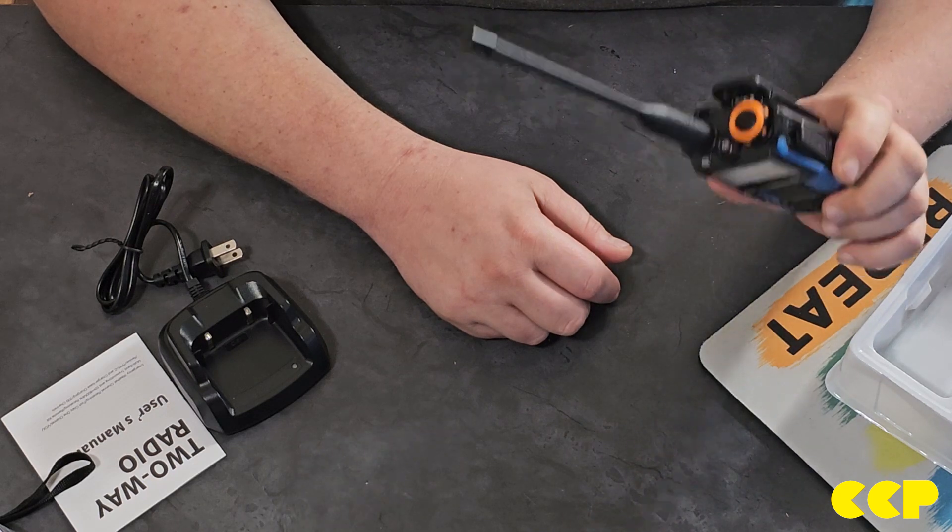The UVK5 is far superior to the old radio for nearly the same price, so keep that in mind if you're looking for a radio as a beginner ham especially — this will be a lot of fun. You're probably not going to hear a whole lot with the rubber ducky on receive frequencies outside of the 70 centimeter and two meter bands. Note that this radio does not come with its own programming cable, so you'll have to order one separately — they're also pretty cheap.